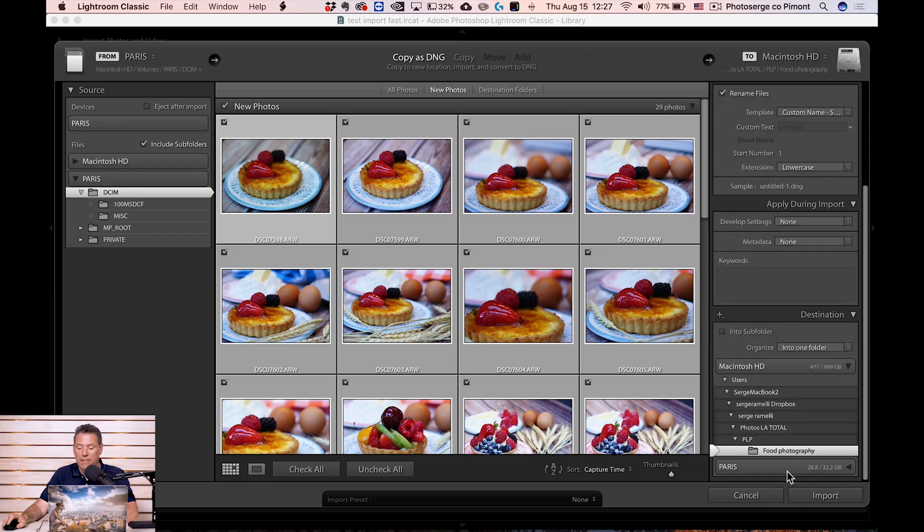I'm also importing as DNG. DNG is supposed to be compatible for the next 40 years, and it also makes the raw files smaller. So I'm going to put this in my food photography folder and import it.